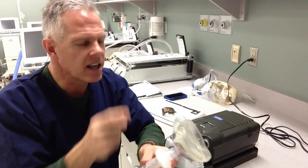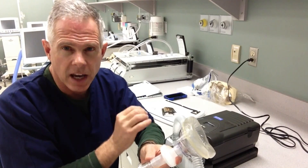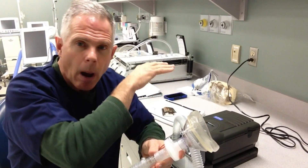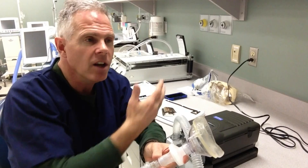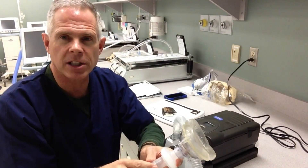This machine is set up to give constant positive airway pressure, or CPAP. Those pressures are going to be adjusted either automatically by the machine so that the patient can maintain an open airway, or set manually by us and established in the machine.